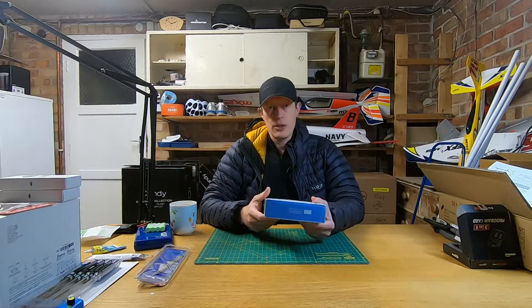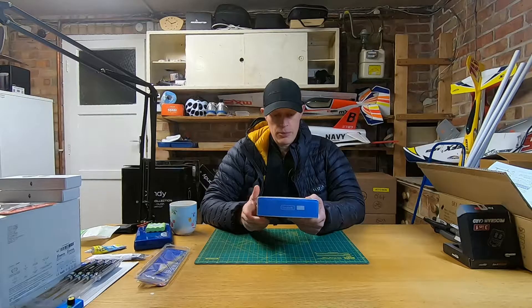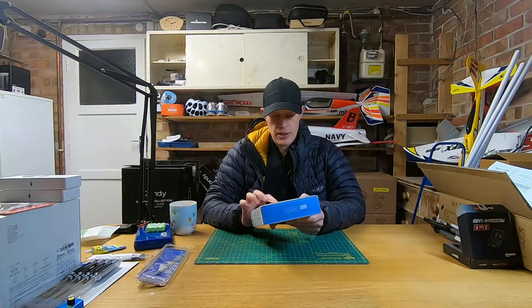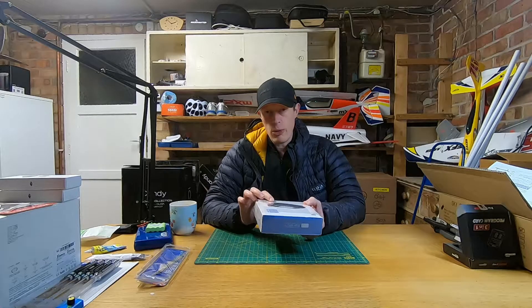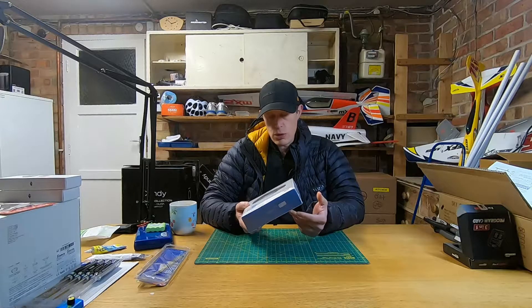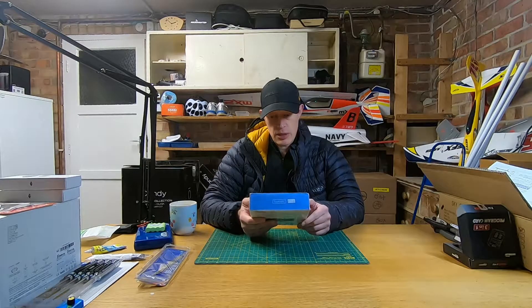This is a ToolkitRC M4Q, which is a new charger brought out by ToolkitRC. The nice thing about it is it's a four-port charger, so you can charge four batteries at the same time, and it runs off AC as well as DC, so you can just plug it into the mains, which is quite handy.